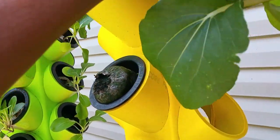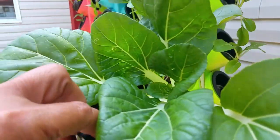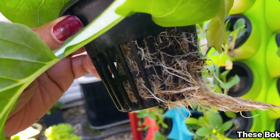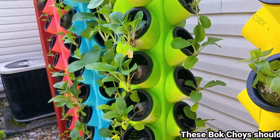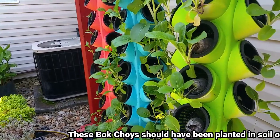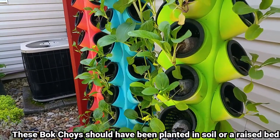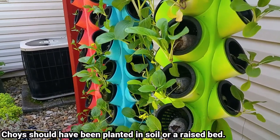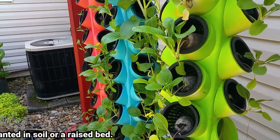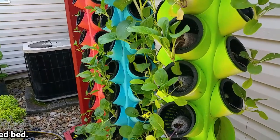As you can see here — I'll focus the camera — what I grow here is the bok choy. Bok choy loves aeroponics, and as you can see, this bok choy is very healthy. Look at the roots — they're happy with this system. I put the Clonics solution in the pump, so the pump distributes that water solution to all my cuttings, allowing them to root faster.